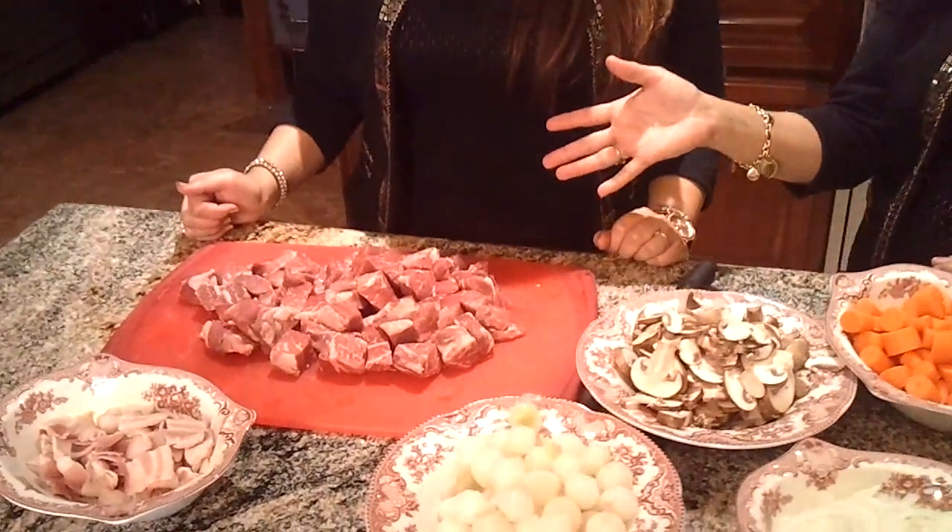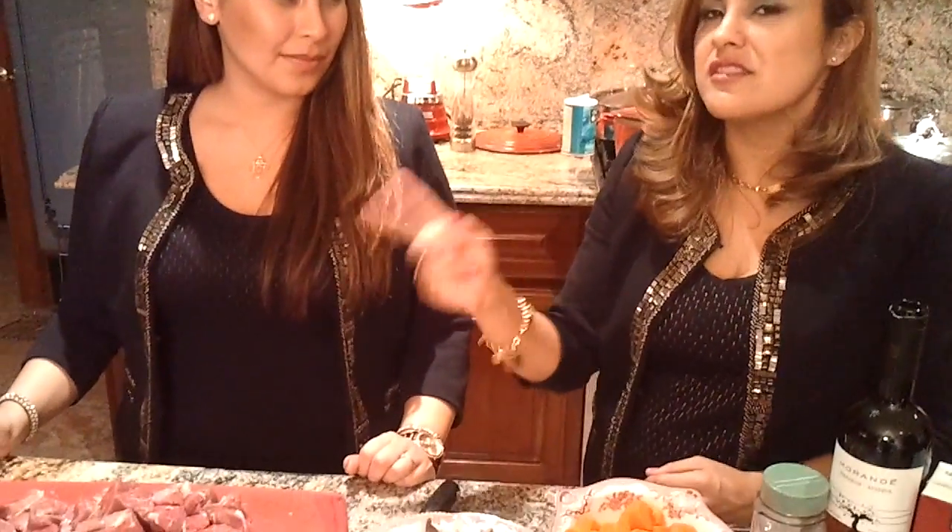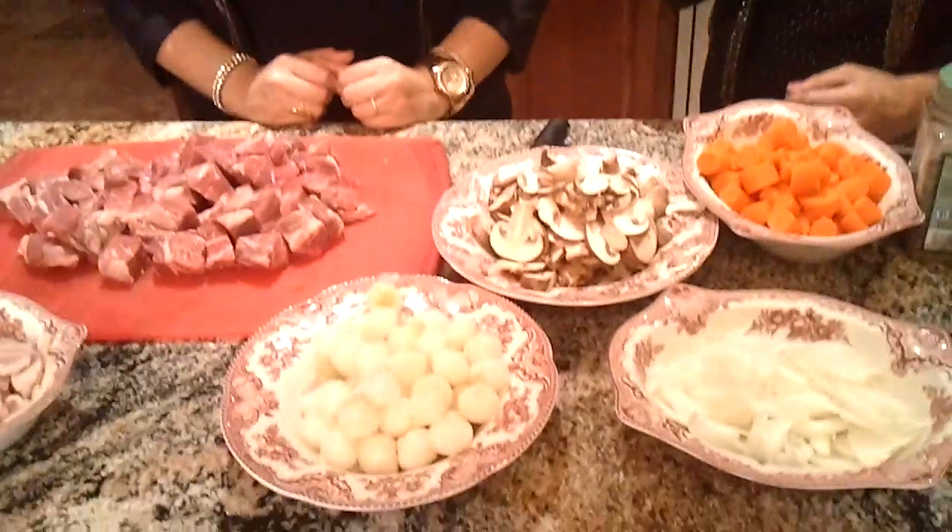Hello! Today we're going to be making beef bourguignon, and here are all of our ingredients that we're going to use in our recipe. Our beef is a chai tip. I really like this cut because it's really tender, and once it sits in the oven for a long time it just gets even more tender. It actually takes less time to cook than the typical beef bourguignon recipe. So that's what we're going to use!